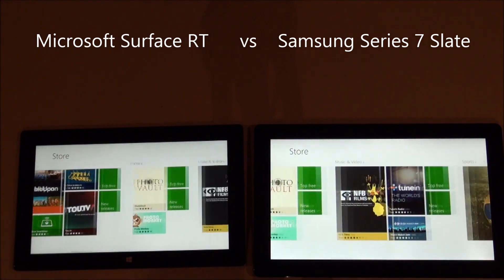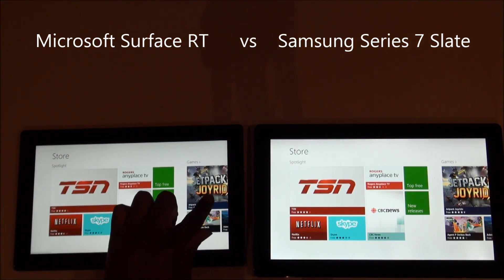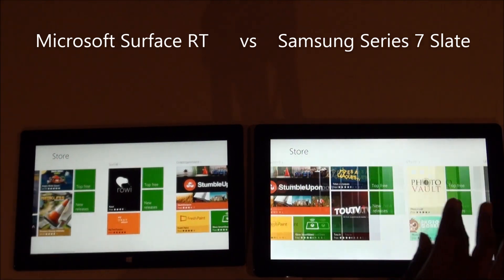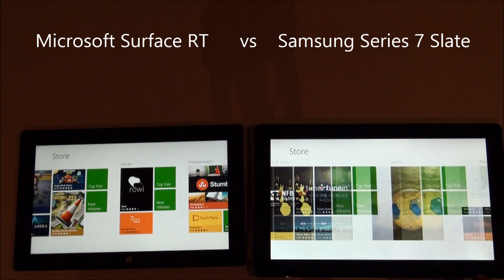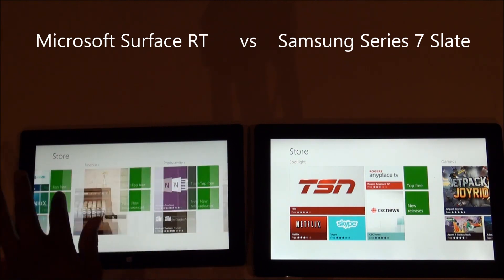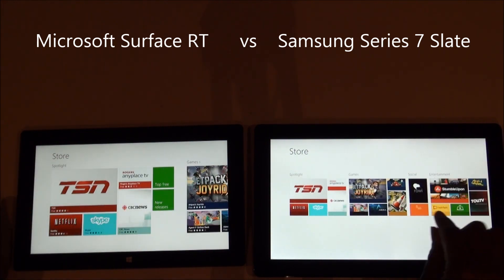In terms of scrolling through, they're both very responsive. You do notice a difference with the Surface in how it renders things on the screen — if I go really fast on the Surface, the stuff sort of disappears and then shows up, whereas on the Samsung tablet I was never able to get that to happen. The Samsung tablet is much faster, but if you're going through it like a normal person you're not going to notice that. If you want to go fast, it's best to zoom out and zoom back in, and that works fairly well.